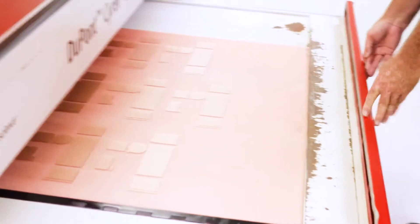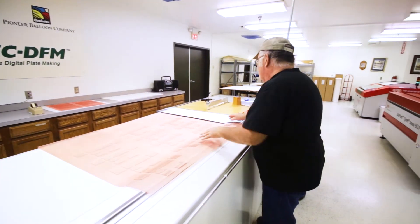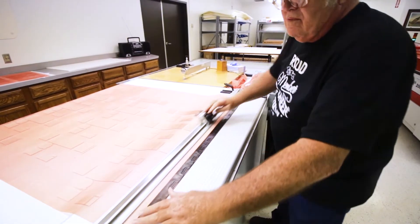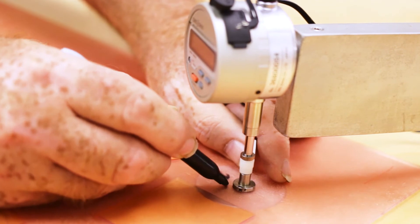The sheet is then cured in a drawer using UV light so that it somewhat hardens and is almost ready to be used. The exacting process is finished as the skilled technician trims and reviews the plates before moving on to the printing department.